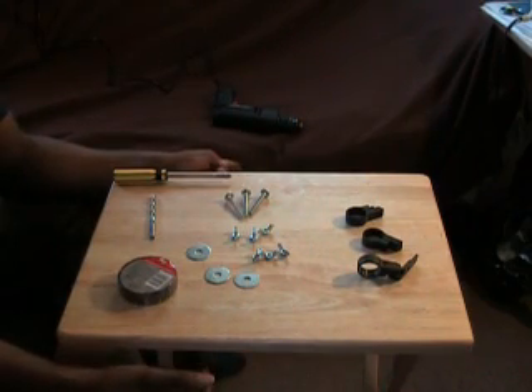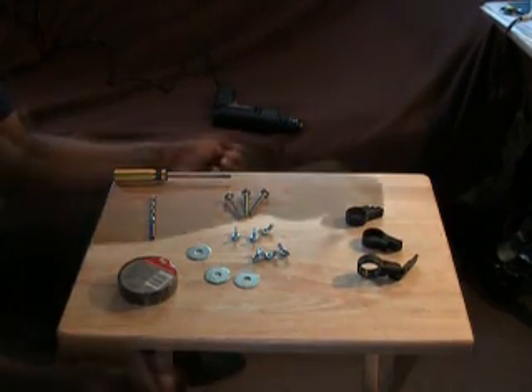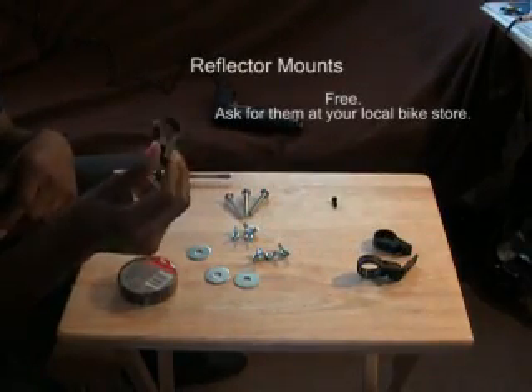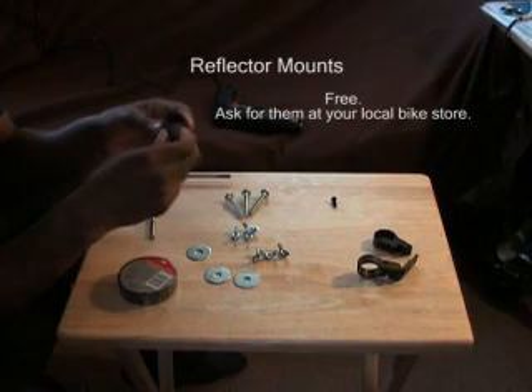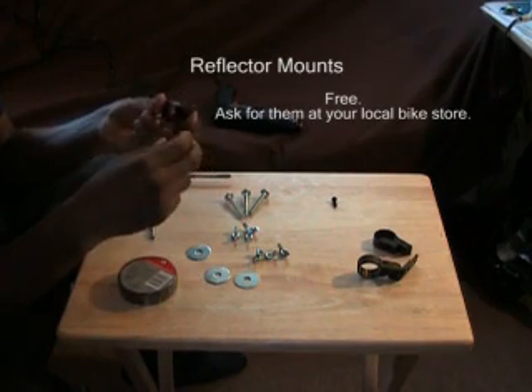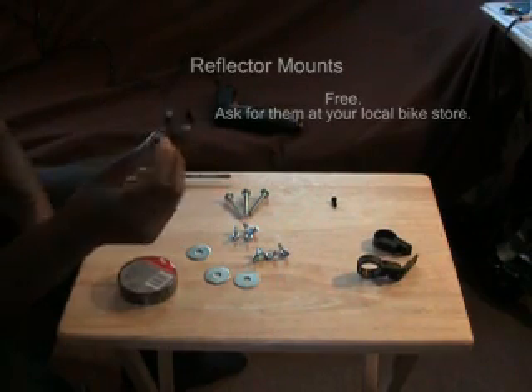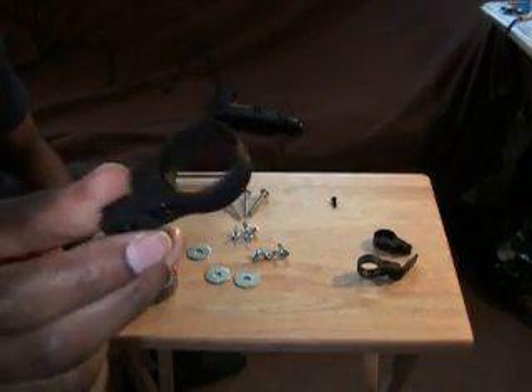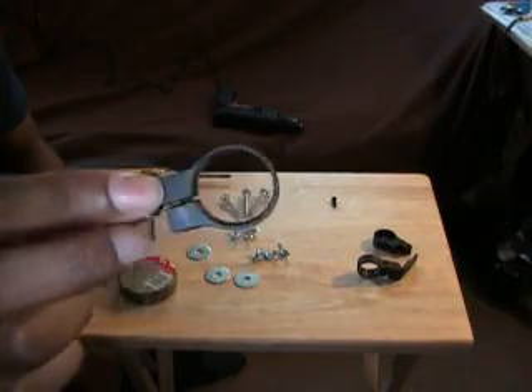In front of us here you can see the supplies. This is really cheap. First off, reflector mounts — these are the mounts that hold reflectors onto your bike. They're apparently really cheap, so cheap that I got them for free. I told the guy at the bike shop what I was looking for and he pulled out a box of them and gave me three. I was only asking for one, so we're only going to use one of these today.